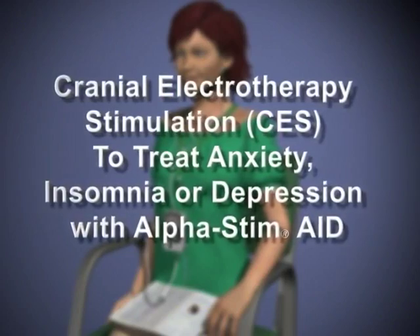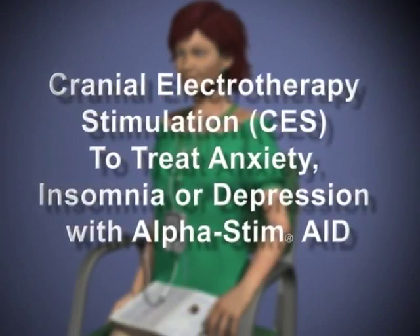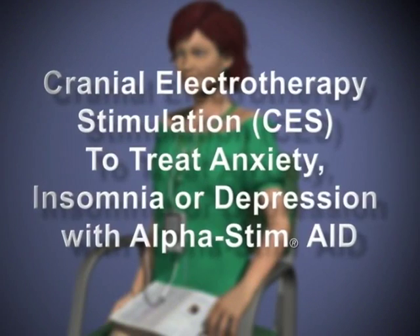Cranial electrotherapy stimulation to treat anxiety, insomnia, or depression with ear clip electrodes.